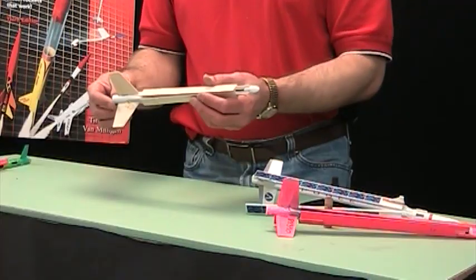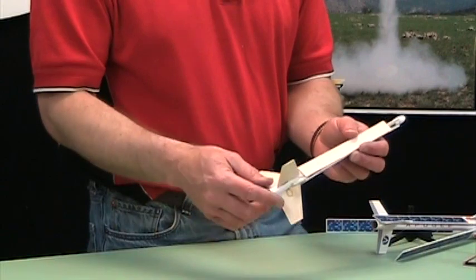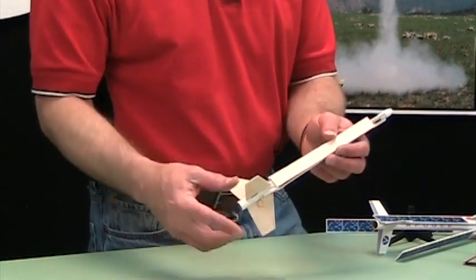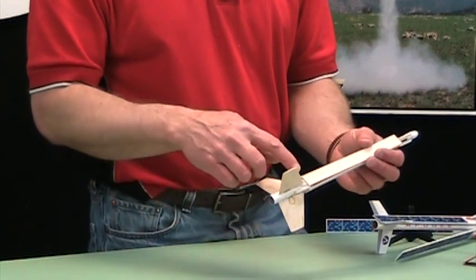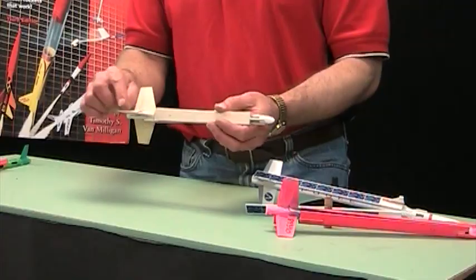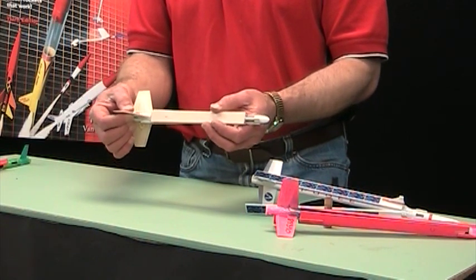Again, what I did here was trim down the weight. I made the fins a little bit bigger because you have all this stuff up front that can screw up the aerodynamics and make the rocket go unstable. So I used a little bit bigger fins, but I kept them very very thin — I'm using one-sixteenth inch balsa wood here.